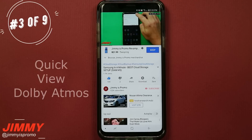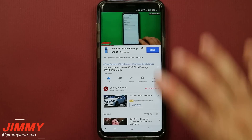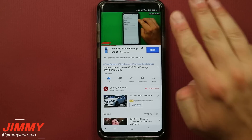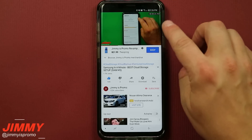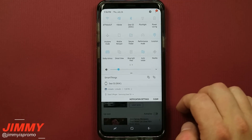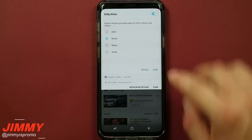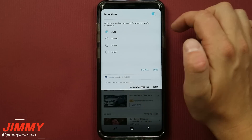Hack number three is playing with the Dolby Atmos. Dolby Atmos gives you stereo sound which is 140% louder than previous generation Samsung Galaxy devices. Sometimes when you're watching a YouTube video, a movie, or listening to music, you want to change the way the audio sounds without interrupting what you're doing. All you have to do is pull down your notification panel twice and you'll see the option for Dolby Atmos. If you click on the word itself, it'll open up a quick menu and you can change it to music, voice, movie, or auto.